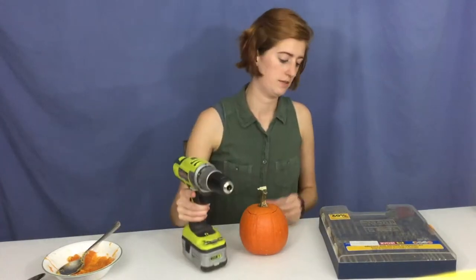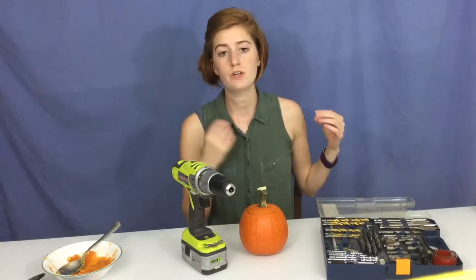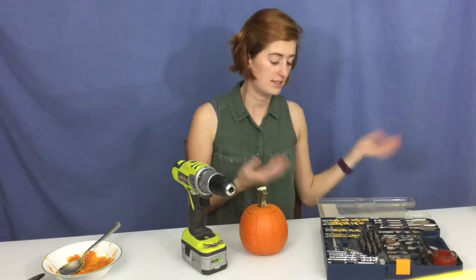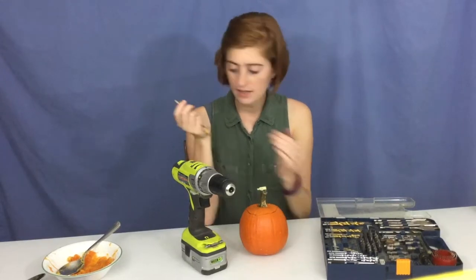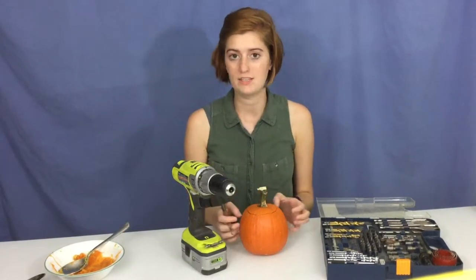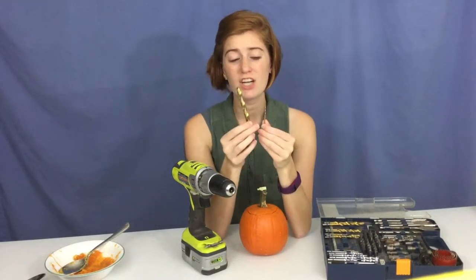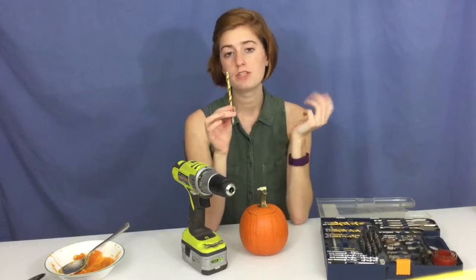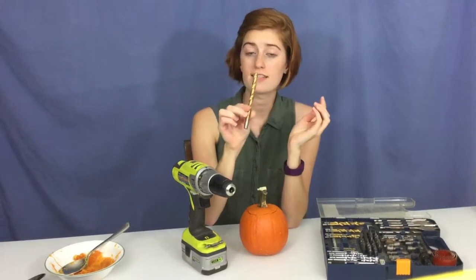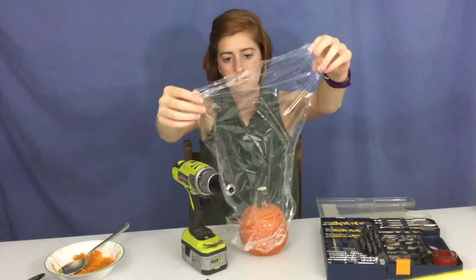I'm going to move everything out of my way — don't need the knives, the goop, or the spoon. All I need is the pumpkin, the drill, and this nice huge case of different size drill bits. When selecting drill bits, I'm going to use a bunch of different sizes to get different results. Generally you want to go with bigger ones if you're going to have a candle inside, so you can see the light coming through. With a really tiny drill bit you won't be able to see the light as well.